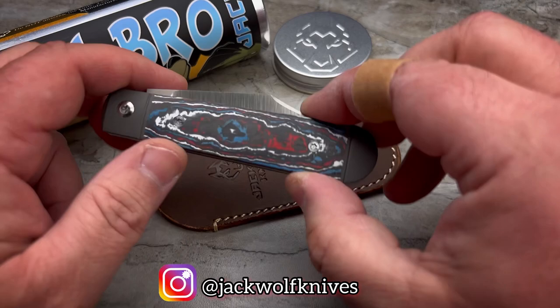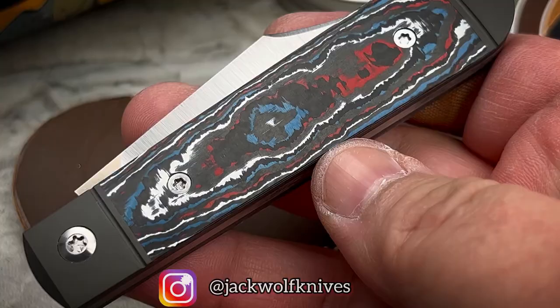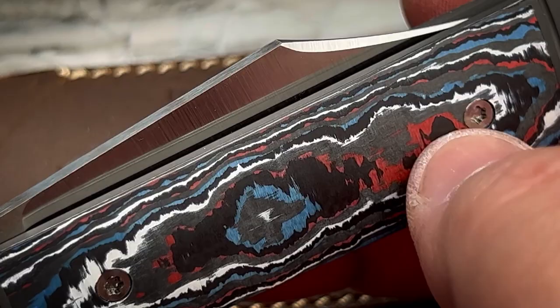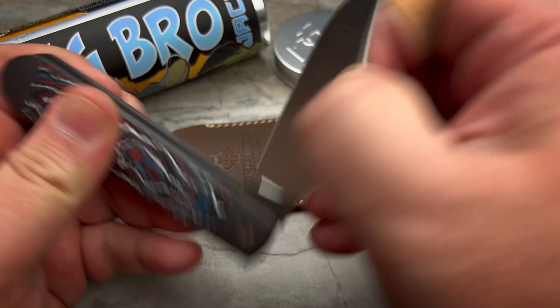All right, boys and girls, here we go. This is the brand new Big Bro Jack — take a look at that Fat Carbon Nebula. Look how gorgeous that is: red, white, blue, and the black background of the carbon fiber. Really, really good looking. And I think my favorite part of the whole knife is the overall design because of having the clip point on there.